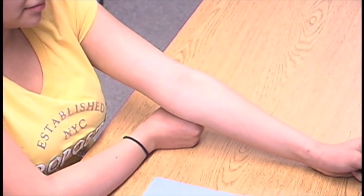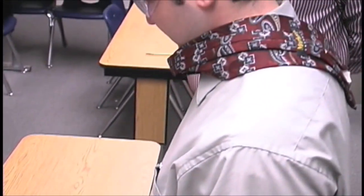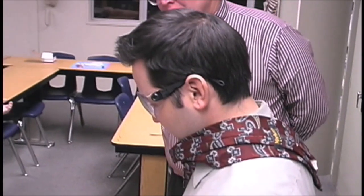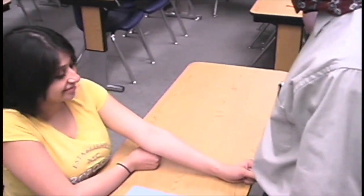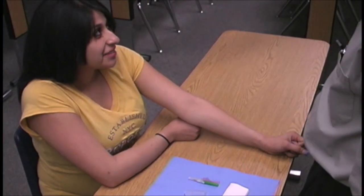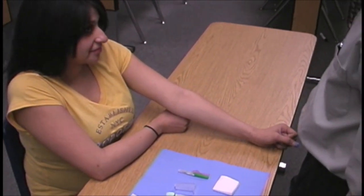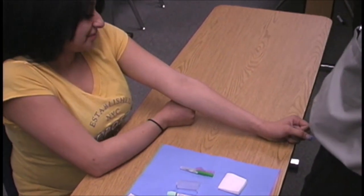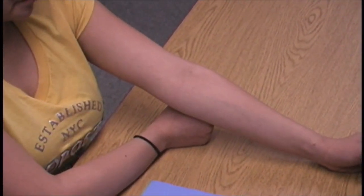We have our typical setup again with Al Garza and Veronica Martinez. We're going to watch Al do a venipuncture on Veronica. Notice that she is scooted very close to the table, her arm is in a slightly downward position, and her fist is under her elbow. We have already properly identified the patient.